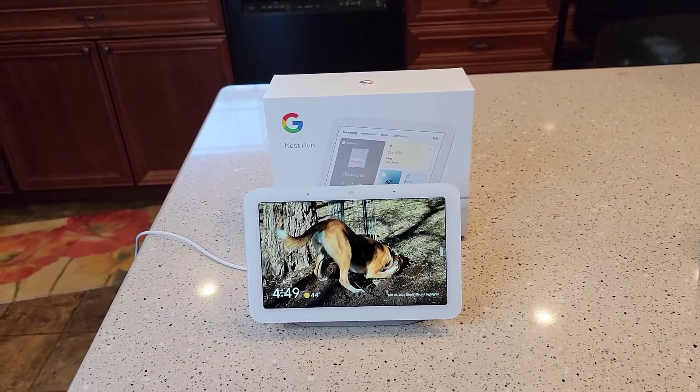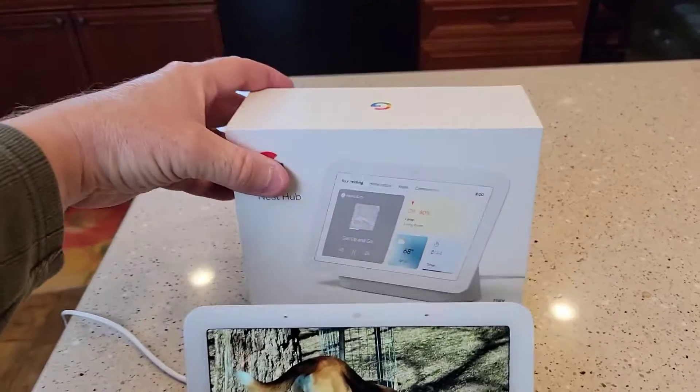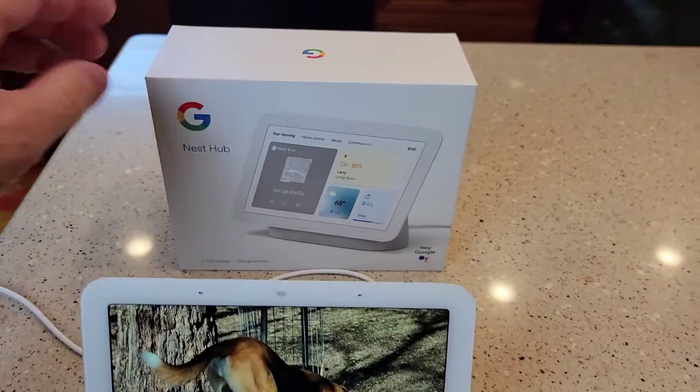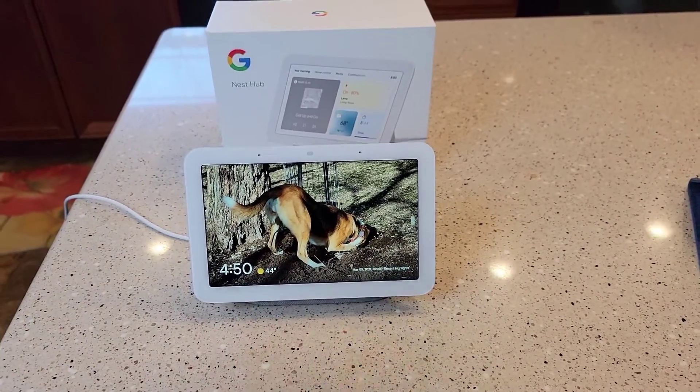Hello everyone, this is Just a Dad. Today I'm going to show you how to set up this Google Nest Hub second generation. I just did an unboxing of this. This is their 7 inch display and it does sleep monitoring — it monitors your sleep.